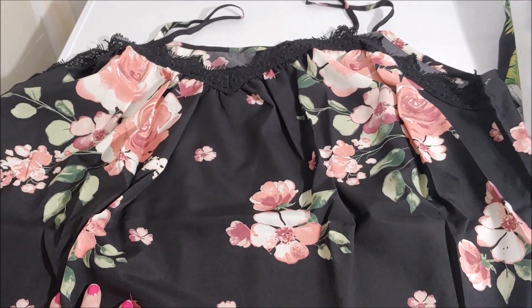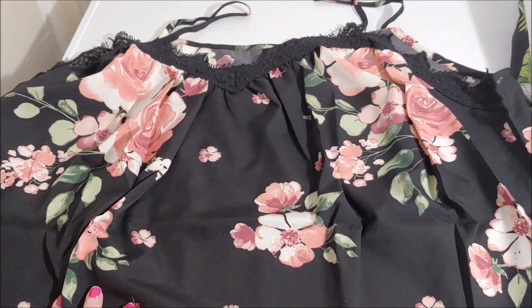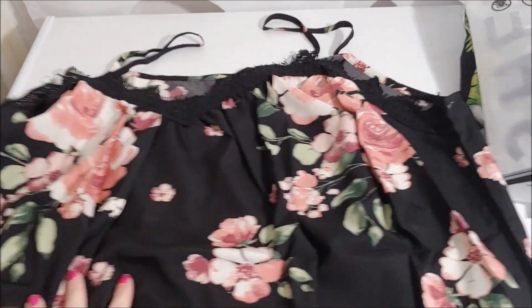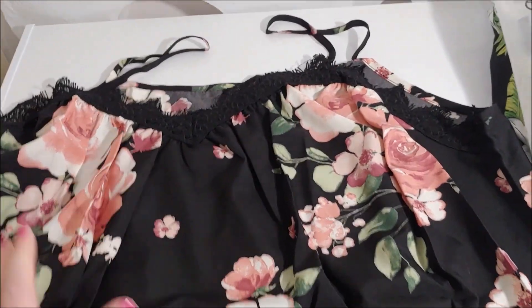Overall I'm pleased with my purchases. I'll let you know if I have to return anything — I hope I don't. Thank you very much for watching, and when I get another parcel I'll make another video.